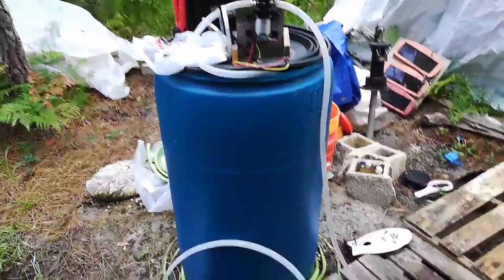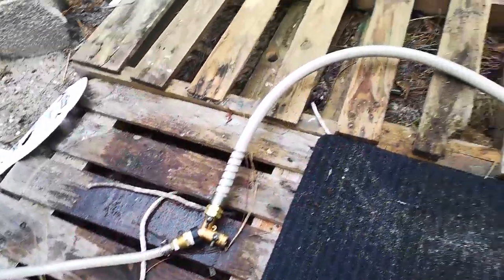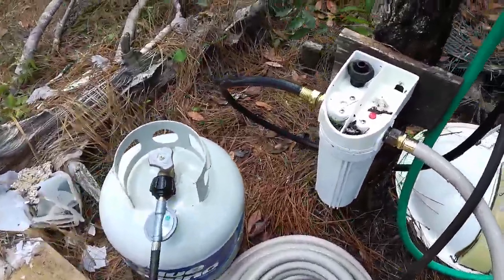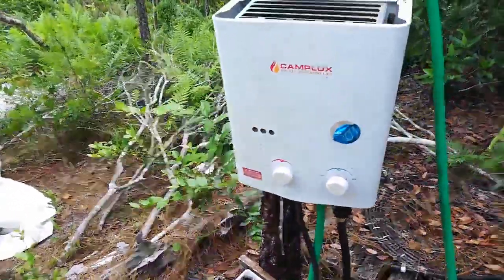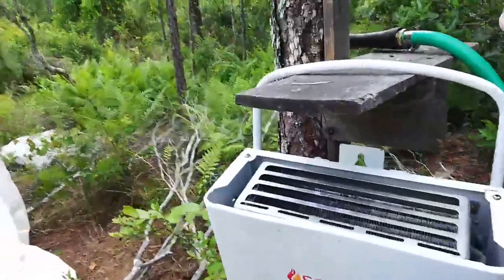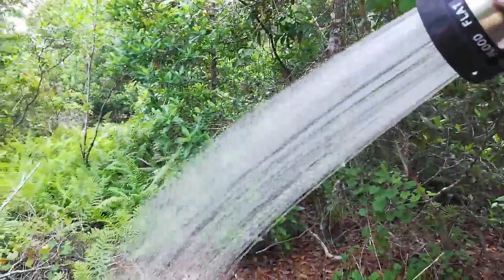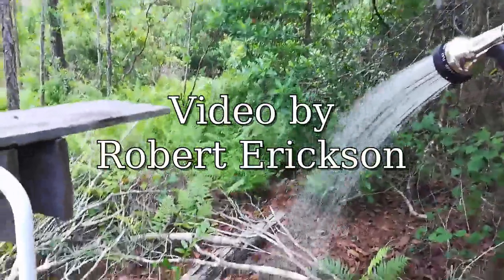The pump goes through, and I put a splitter here so later on I can add a sink. It goes through the filter, through the tankless water heater, and out comes nice warm water for taking a shower. And that's it.